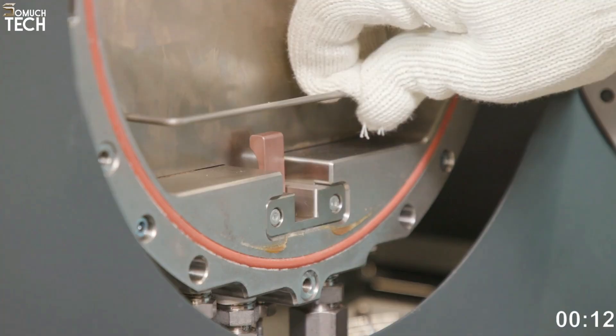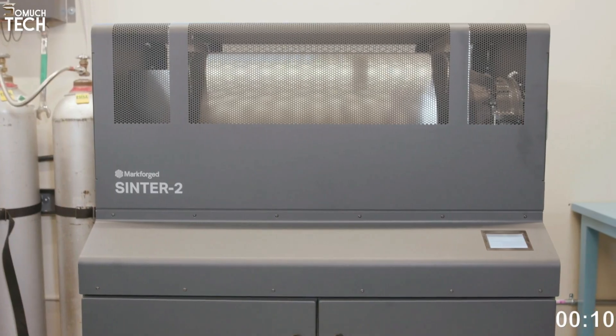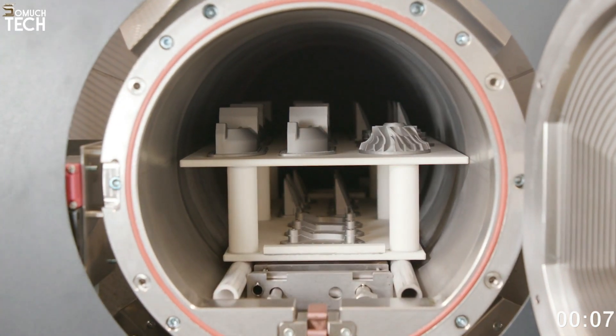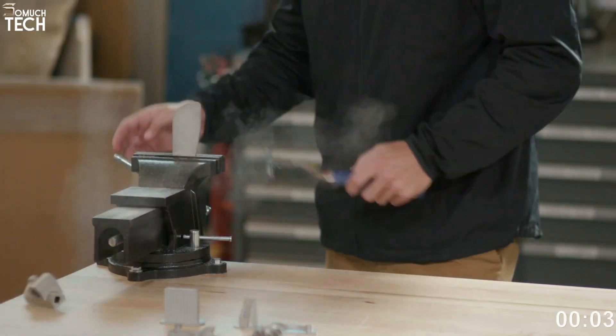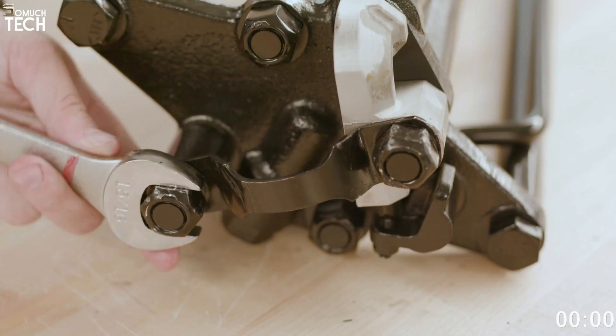The Metal X is capable of printing components using proprietary filaments made of copper, Inconel 625, H13 tool steel, 17-4 precipitation hardening stainless steel, and A2 and D2 tool steel.